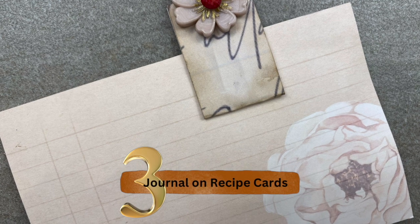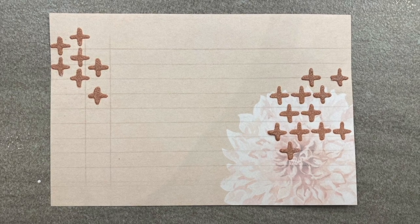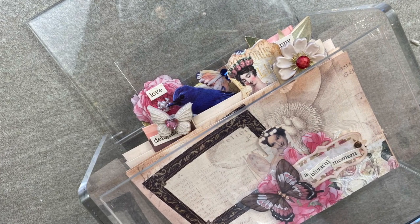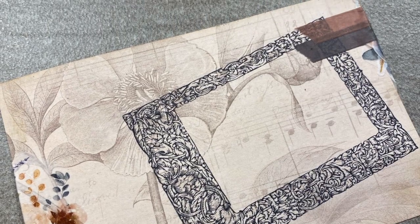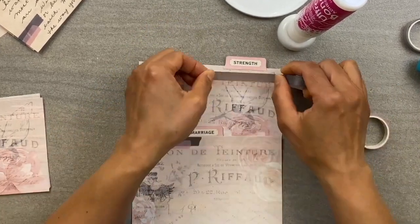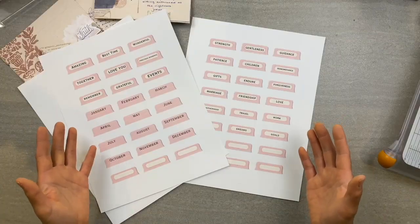Number three, the scrapbook journaling on recipe cards. If you want to shake it up a bit and try a new way of scrapbook journaling, then purchase one of these acrylic recipe boxes. Embellish blank recipe cards or index cards. And instead of writing your favorite recipes, place tabs like these on the cards and file away your memories, thoughts, and feelings.